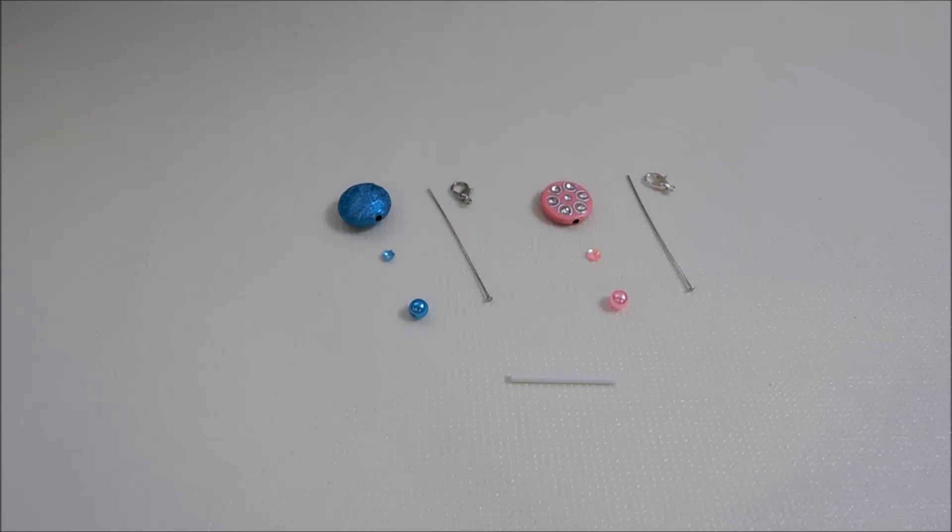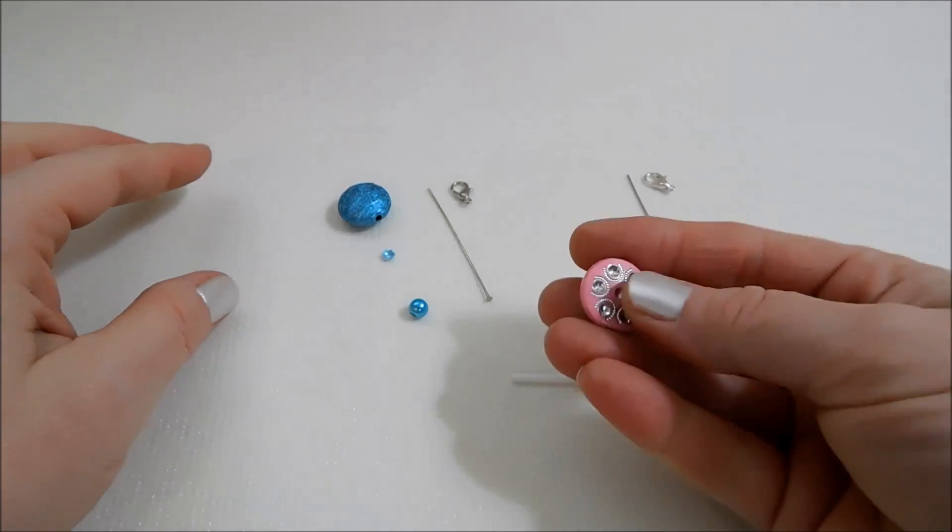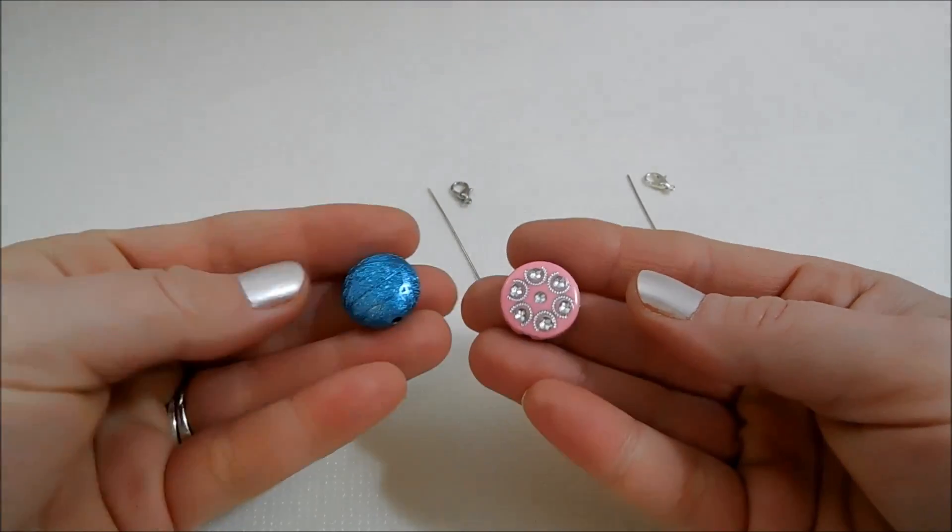Hello everybody, it's Michelle and today we're going to be doing baby rattle bead charms. I'm so excited about these bead charms. I've been wanting to put together some baby rattles for quite some time and I just haven't been able to find the right beads. I was recently gifted some beads that I think are going to work great for baby rattles.